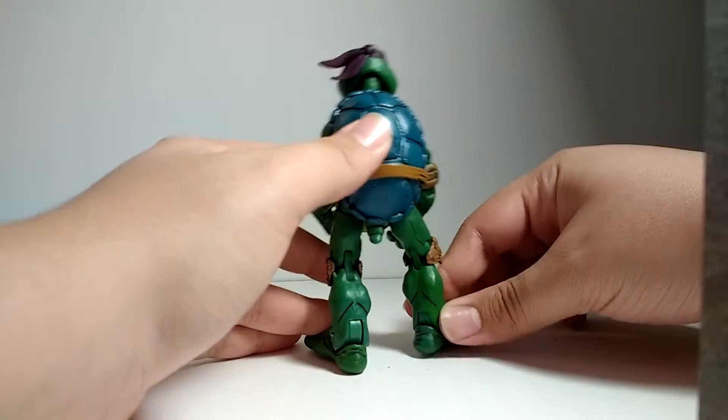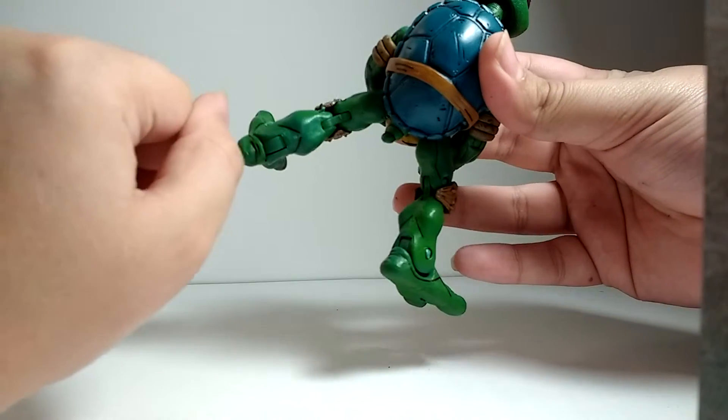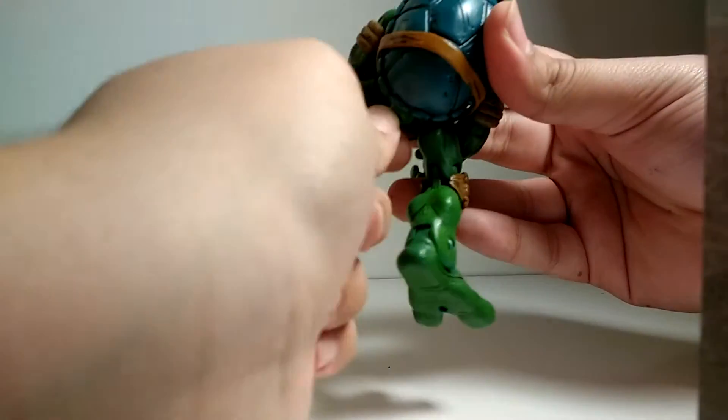Something I didn't point out on the other turtles is that they actually all have tails. You can see it right there, and it's articulated so it rotates. It's cool.